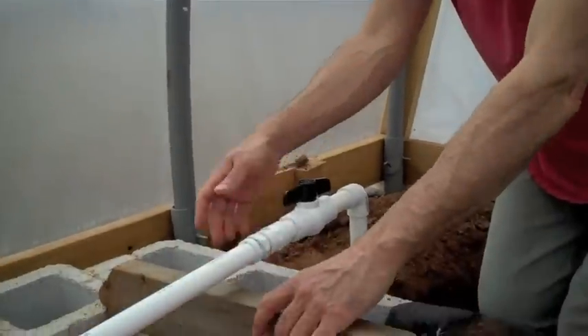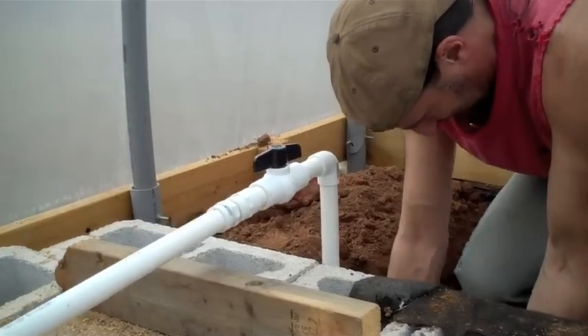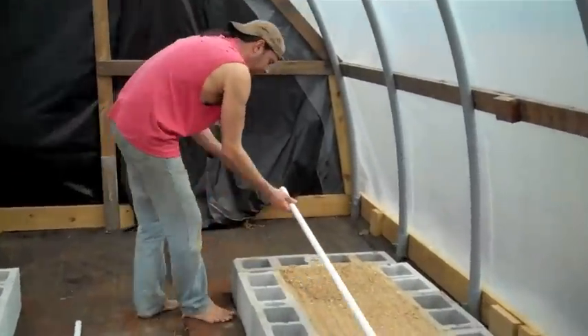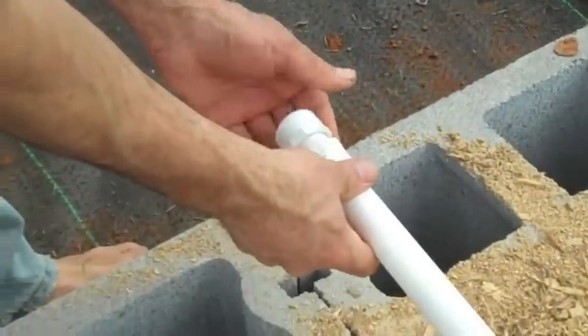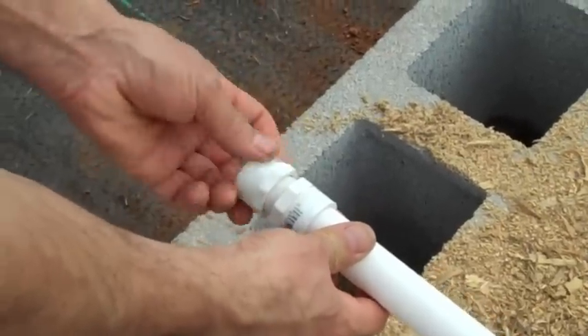That pipe will sit — it's a little high right now, which will be remedied. The water line will go all the way down to the end, and we'll put a cap on it. We'll use a male adapter and a cap. Any time we need to flush the lines out, we can uncap it, flush the water through, and cap it back up.